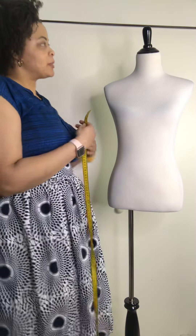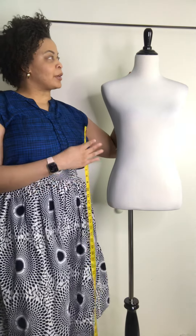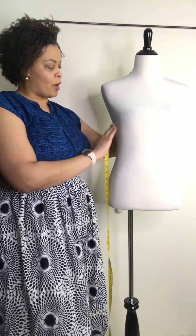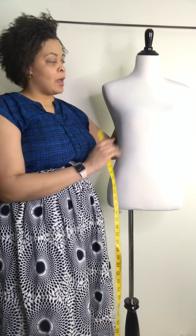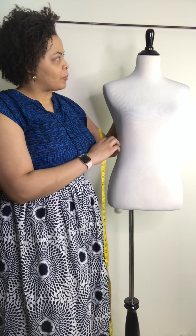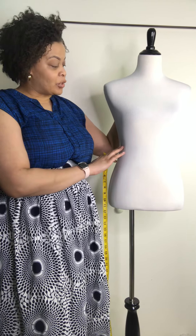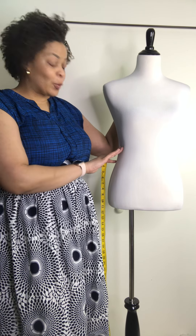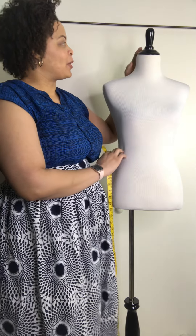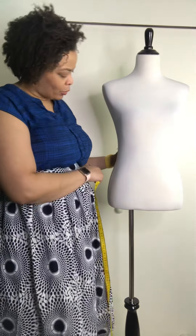That's the basic measurements you can take for yourself, whether you're sewing a garment or wanting someone to make it for you. It's good to know how to measure yourself and know your body. Our bodies change, sometimes weekly, so it's good to be familiar with your shape and know how you want clothes to fit you.